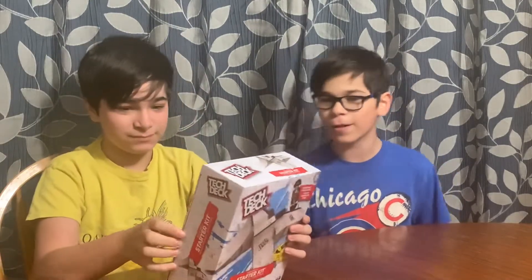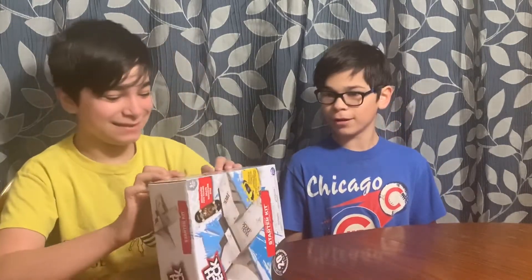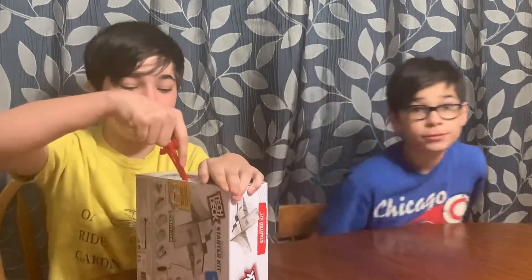That's so cool. Let's open this up. I wanna get some fingerboards. Yeah, you go get some fingerboards.